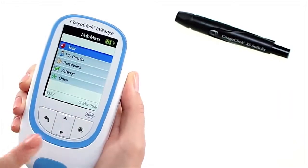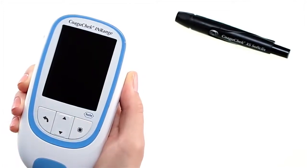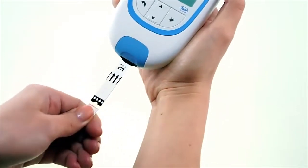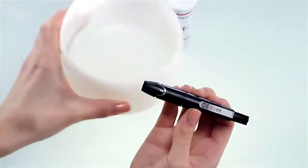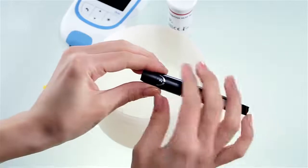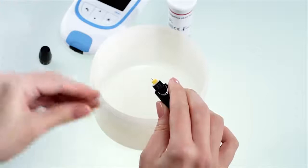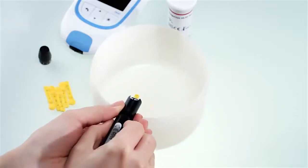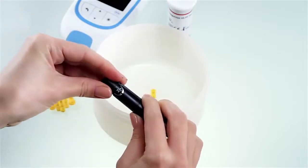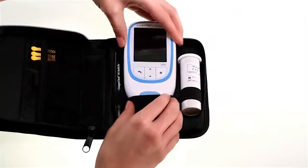Press and hold the enter button until the meter turns off. Now two important final steps. First, dispose of the used test strips in your regular household waste. Then carefully dispose of the used lancet so that it cannot cause injury to yourself or others. Use a sturdy sharps container with lid. Remove the cap and point the lancing device into the sharps container and slide the ejector forward as shown. Then place the cap back on the lancing device. Remember to store everything you need in the carrying case for next time you need to test.